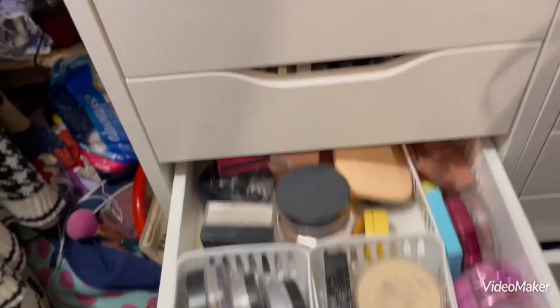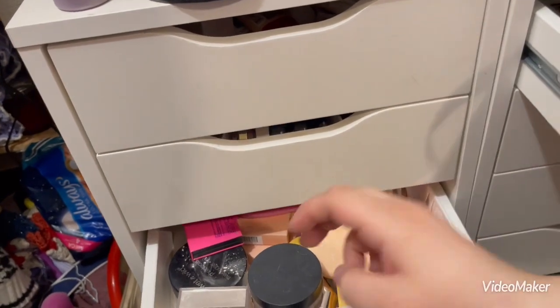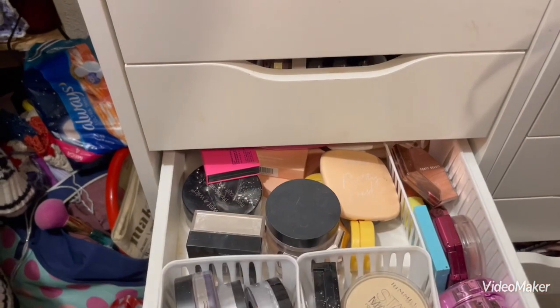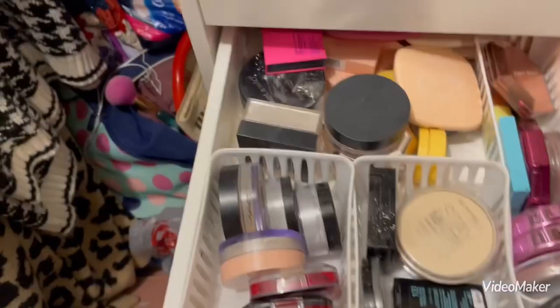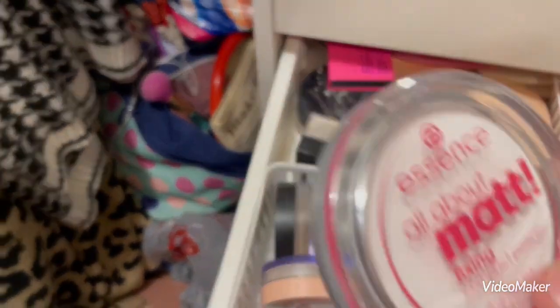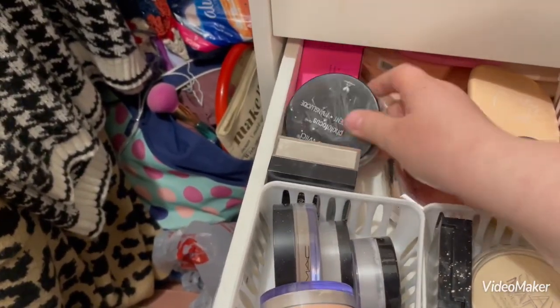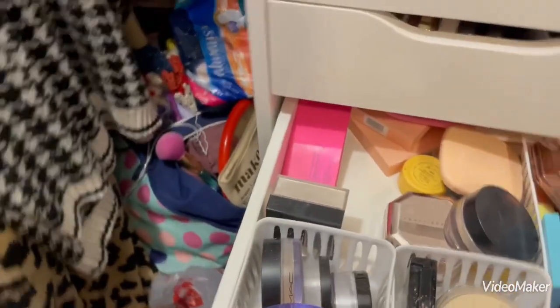Let's go down to powder. For powder, I'm going to go with my Essence All About Matte Powder, as well as the Wet n' Wild Photofocus Translucent Powder.